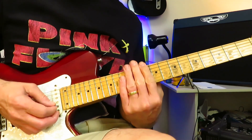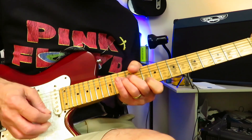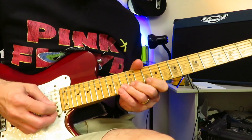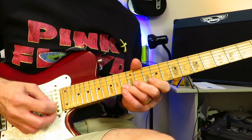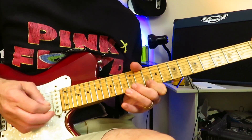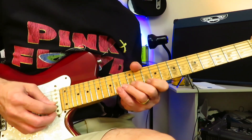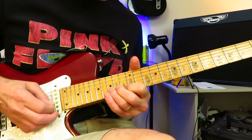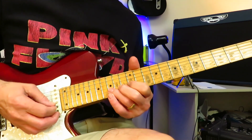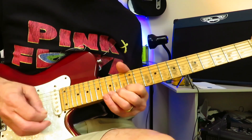Now we're going to back up to more of the 10th fret pentatonic box of D minor, and we're going to play that little lick there. So bending the 13th fret of the B string — you're going to get that feel, bending 13, grabbing the 10 of the high E twice.